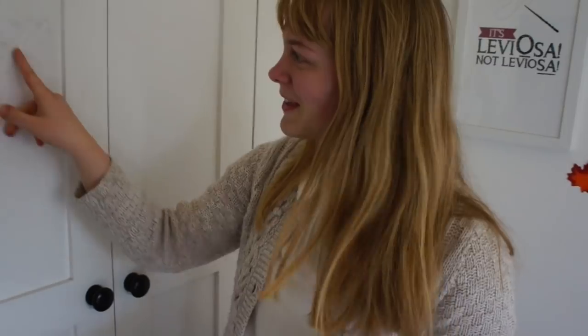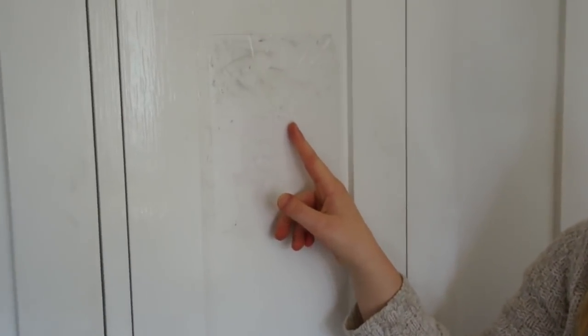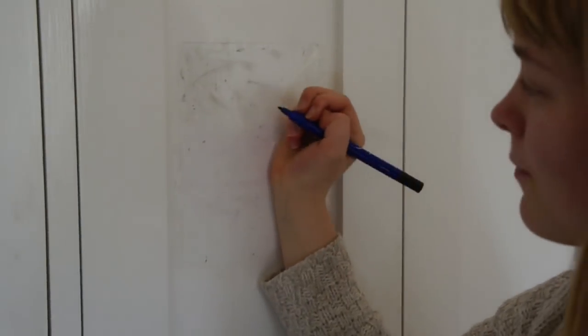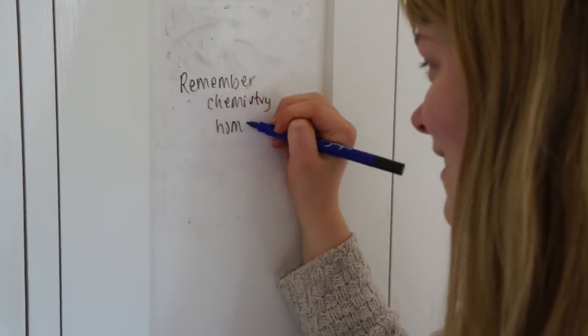First of all, on the very front here, I've just stuck on a piece of plastic so that I can write little reminders and things. And that's really handy and it comes in really useful.